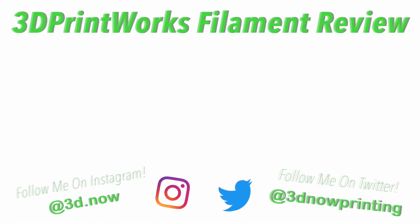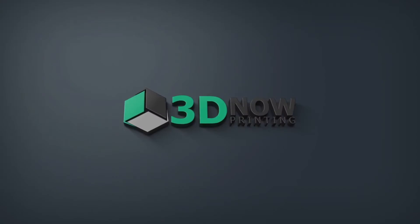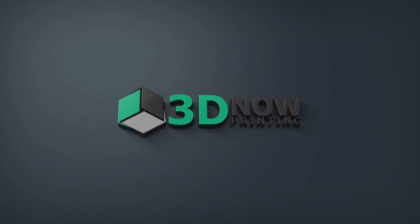Their link is down below if you'd like to buy some filament. If you liked this video, make sure to leave a like and subscribe for more videos like this. If you have any questions, comments, or concerns, put them in the comment section below and I'll answer every single one. I'll see you guys in the next video.